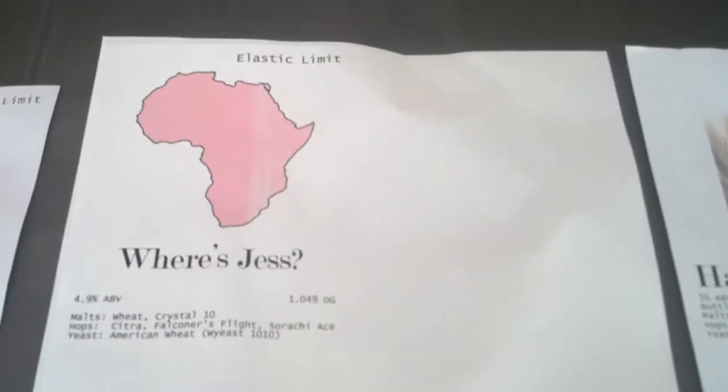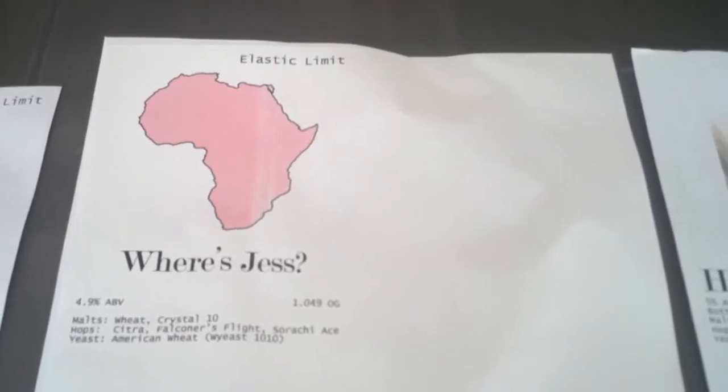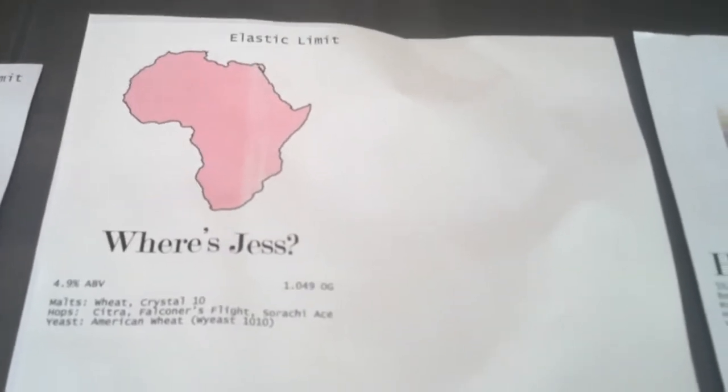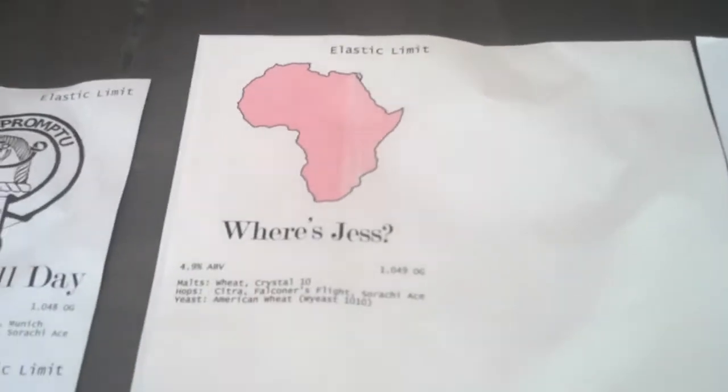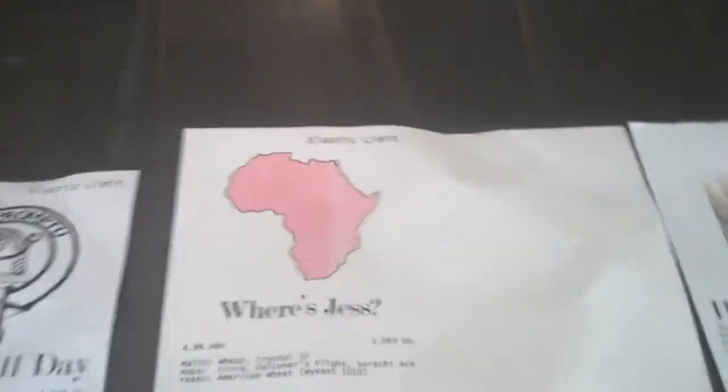Except I used WY1010. My opinion on WY1010: I love that yeast — as I was bottling it I got just a little bit of banana and I was like, oh wow, this is great. But turns out, after it's been sitting in the bottle for two weeks, it's lost the banana, it's calmed down, and you can't taste it at all.